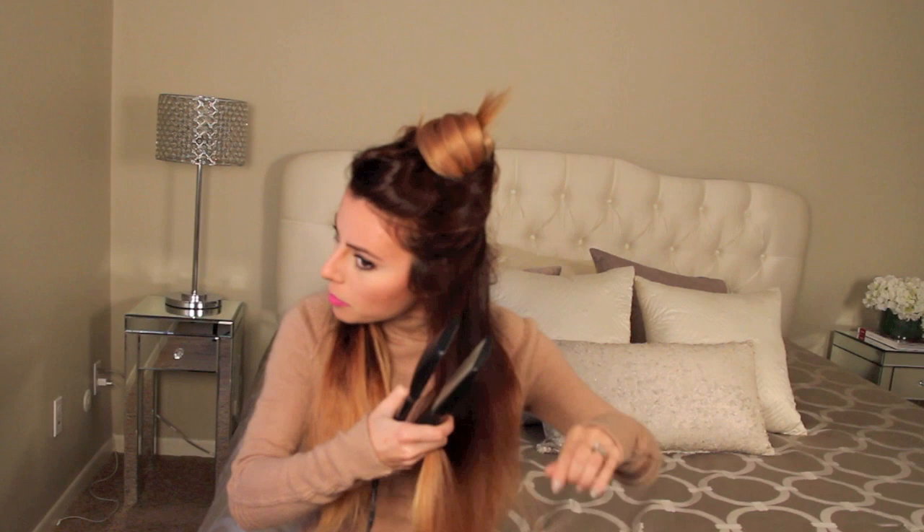Grab a small handful and you're going to straighten it. When you get towards the end, just kind of curl it in — this is the important step. While the hair is still hot, take your fingers and wrap it around your finger a couple of times. Now that I have this wrapped into a curl, I'm going to secure it with my bobby pin — just slide it on like this. While we're working on the rest of the hair, this area is going to cool down and set into a curl.